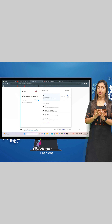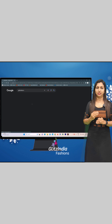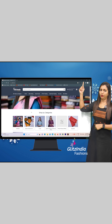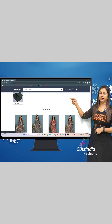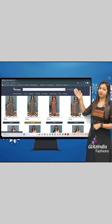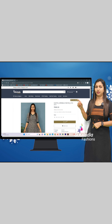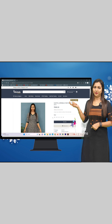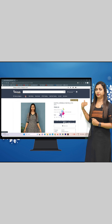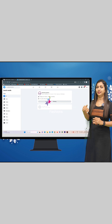You can also search the site directly in the browser at www.glitzindia.com. Click on the three lines at the top of the page. You can click on homepage, new arrivals, and categories. You can also see the important links on YouTube and Facebook.